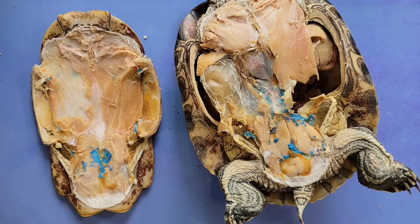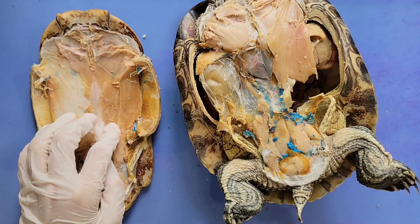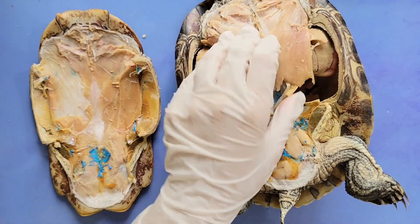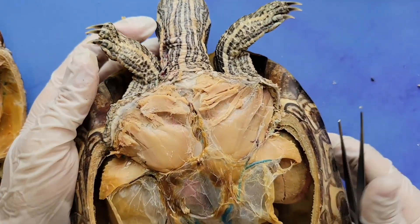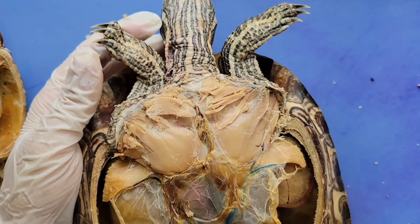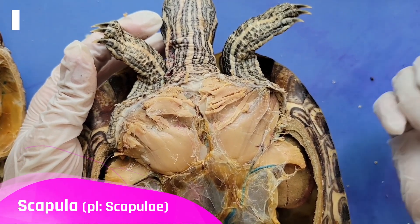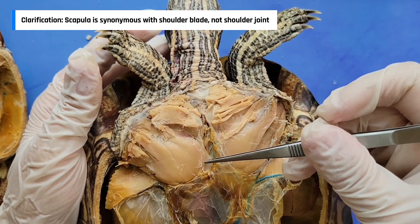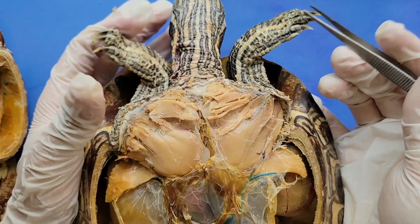Here you can see that we cut through the muscles of the lower abdomen, and I'll remove the rest of the muscles from this half of the turtle so that we can see all the internal structures. One thing to note: the turtle's scapula, or their shoulder joint, is inside the shell. This right here is actually the shoulder blade, and you can see that when I move the arm, it moves the shoulder blade.